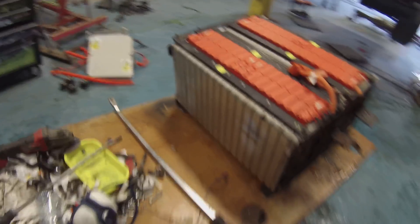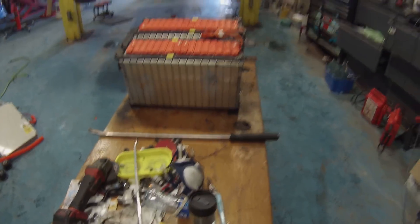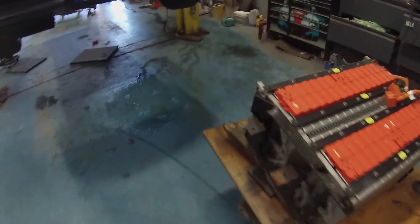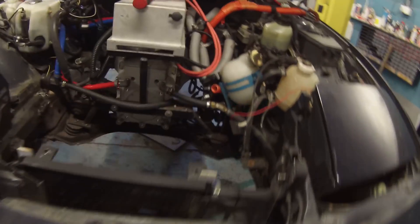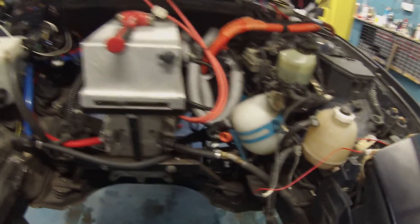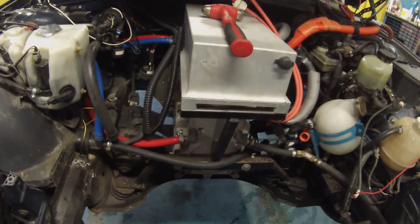We just had an epic struggle getting this battery out of the front, but it is now out. That space is clear, which will let us remove the motor and the gearbox on the next day.